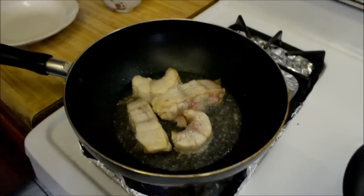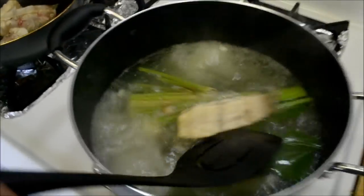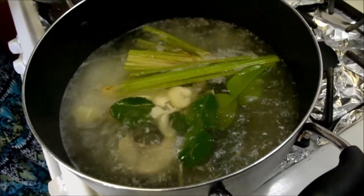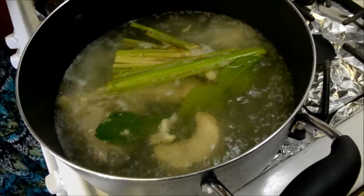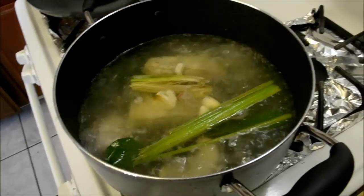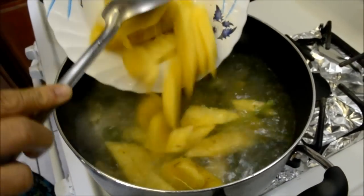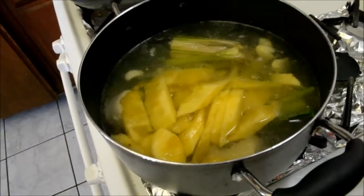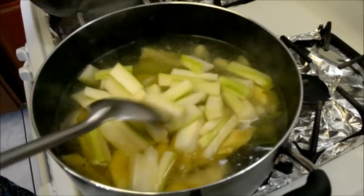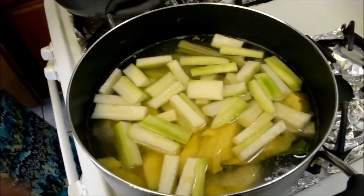We're going to take the fish out of the pan and add it into the pot of water. Now we're going to add in the pineapple, and soon after, the fuzzy melon. Add as many vegetables as you want — we use about half a pineapple and one fuzzy melon.